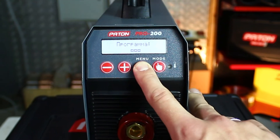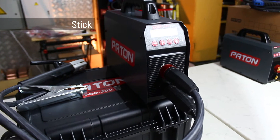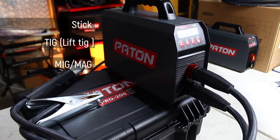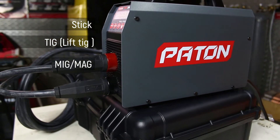Models have digital control with a convenient informative screen. They work in stick and lift mode and can be used as a power source for MIG-MAG welding. This is a unique architecture of welding equipment. We will be talking about this possibility a little later.